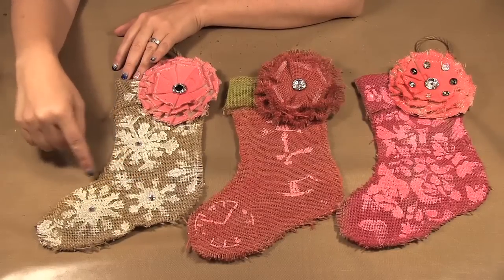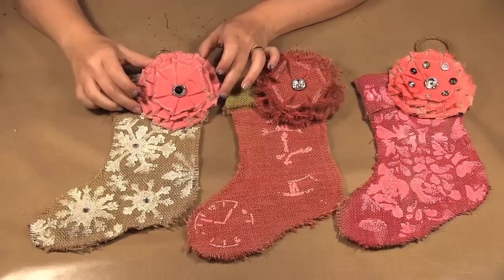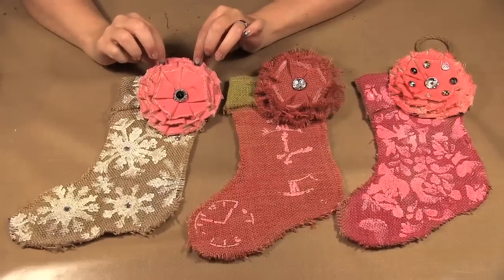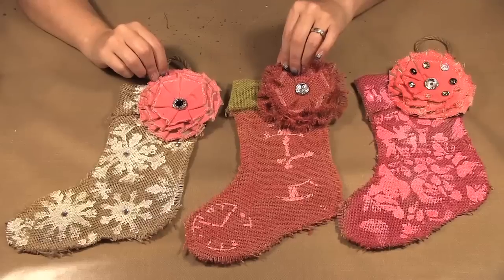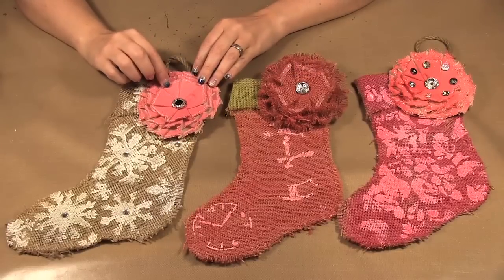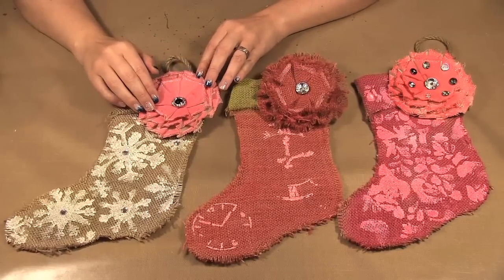So once we painted and sprayed we moved on to our flowers. This one was a canvas flower and this is a burlap flower. These again were from Canvas Corp and we just sprayed them with Tattered Angel sprays. We used both chalkboard sprays and the regular sprays.